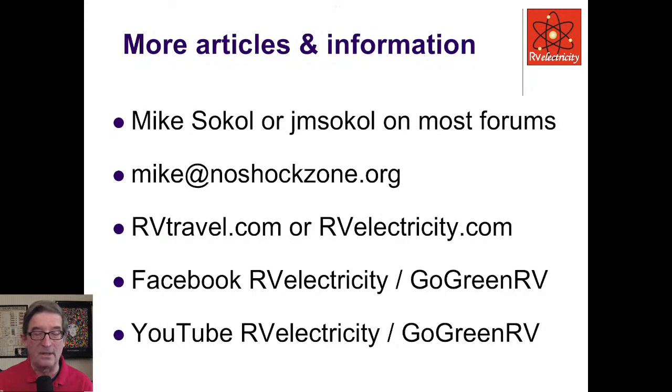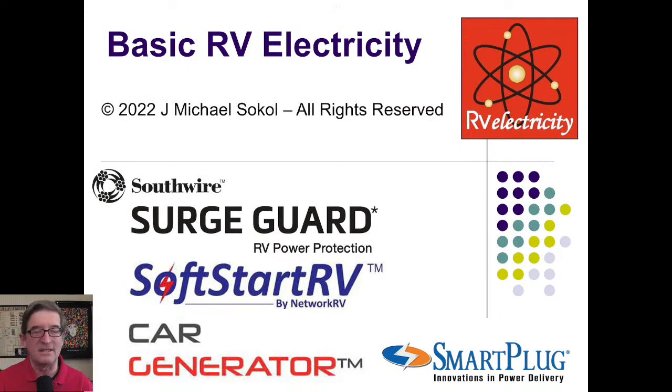On Facebook, look up RV Electricity Group or Go Green RV Group — Go Green RV is for my new section on electric vehicles and energy efficient RVs, including RVs with batteries and motors. Or check out my YouTube channels: RV Electricity and Go Green RV, with dozens of videos on how to use meters, how to test things, and what happens when you make mistakes. I'd like to thank my sponsors: Southwire SurgeGuard, SoftStart RV, Car Generator, and Smart Plug. If you've got questions, I've got answers — I'm Mike Sokol from RV Electricity. Let's play safe out there.